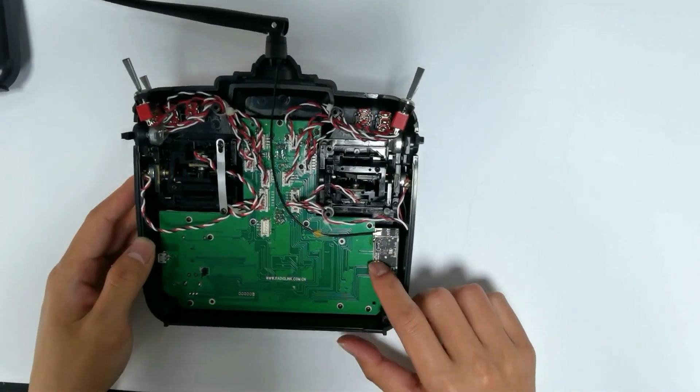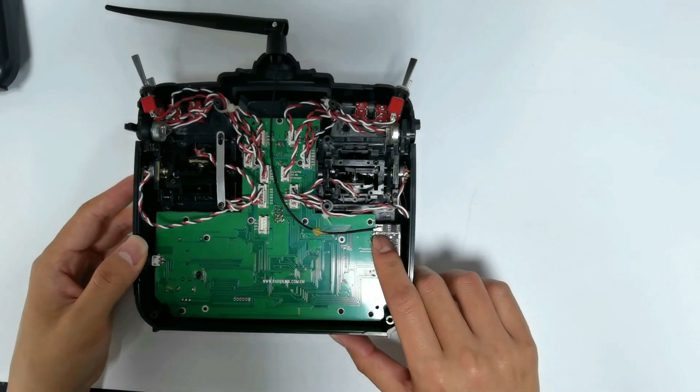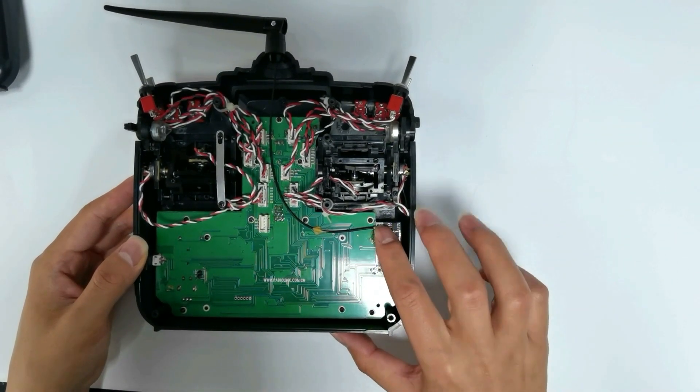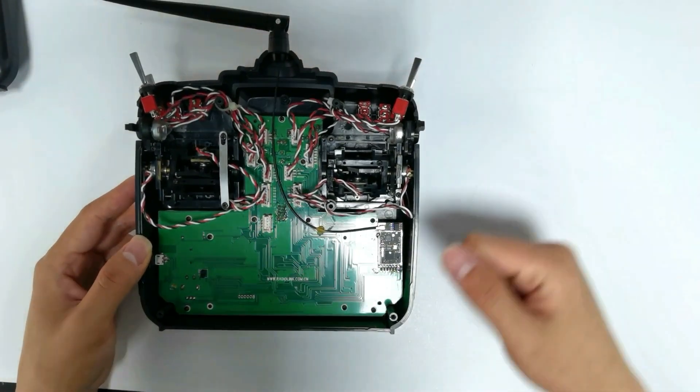The transmission module is in the lower right corner of the mainboard. The antenna is connected to the module and extends to the top.